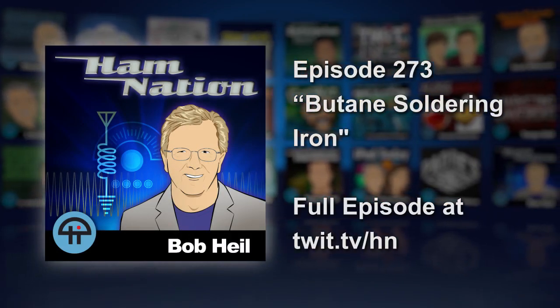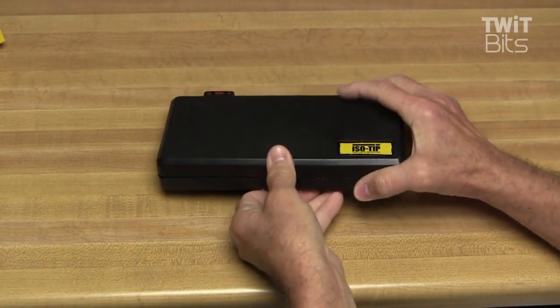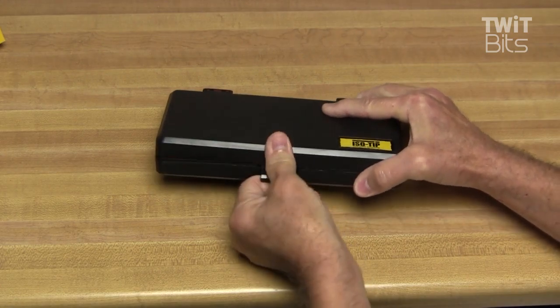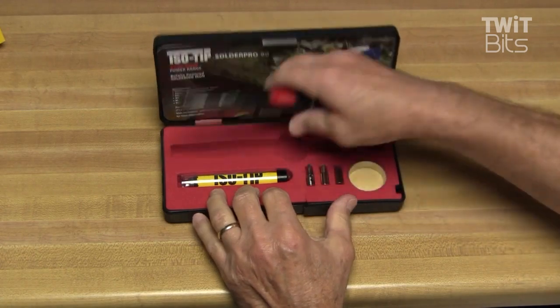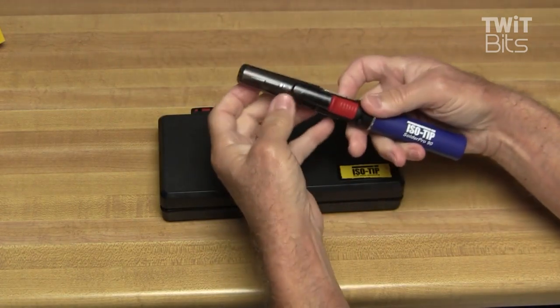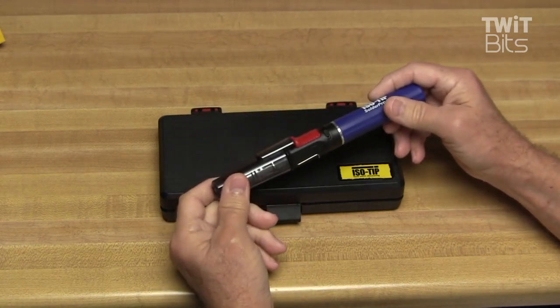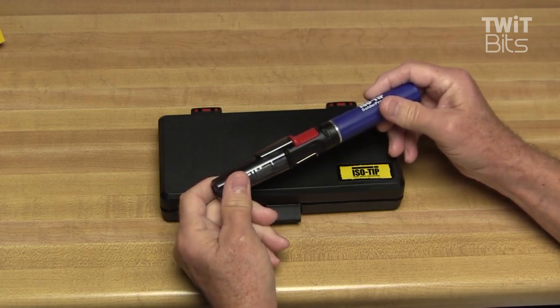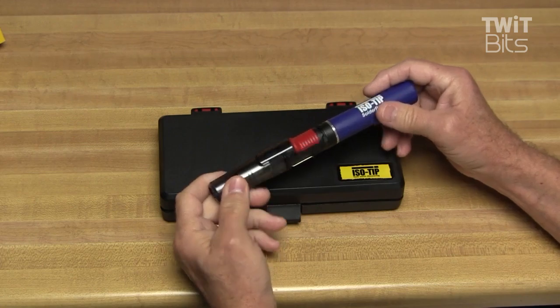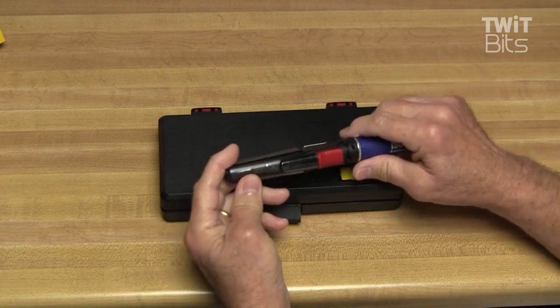Today on Smoke and Solder, we're going to look at a new soldering iron from the folks at Isotip. This is the Solder Pro Nani butane soldering iron kit. Sometimes you need to do some soldering and you may not have electricity handy, or you may want your iron isolated electrically. Something like this is a good choice.